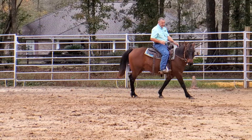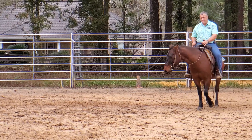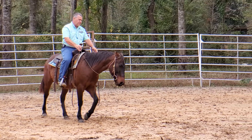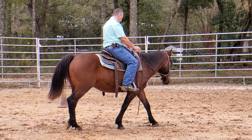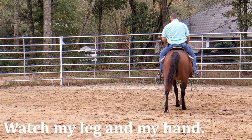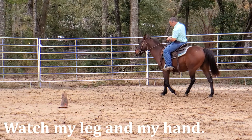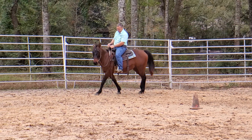I'm going to ask for the movement when his body is in a position that he can do what I'm asking. Ask your horse to do a job when his body is in a position to do that job. Push push push — face — push push — there we go, good boy.